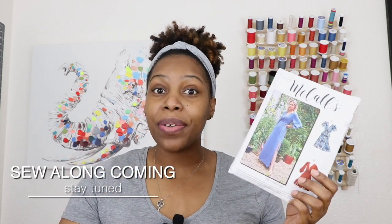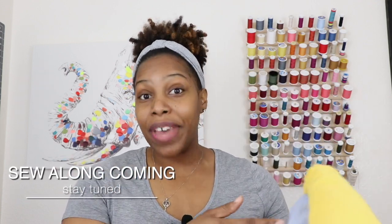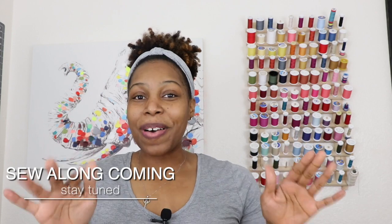So if you all want a sew-along for McCall's 8035 — View C on this pattern — let me know down below. I already have the fabric, so just let me know if you want to see it made up and we can work through it together in a sew-along video. So I purchased four of those gauze fabrics.